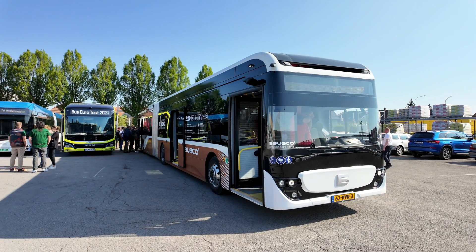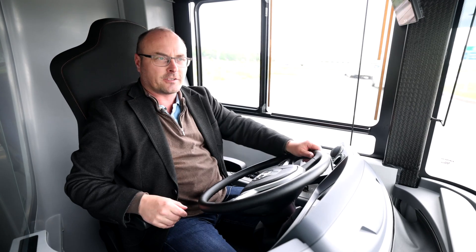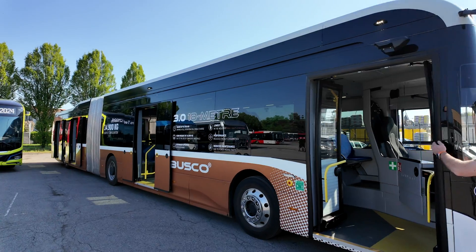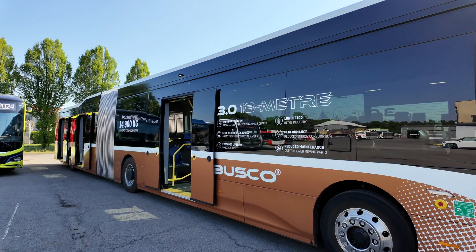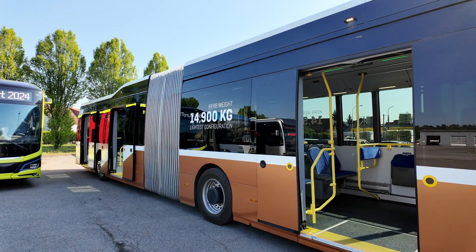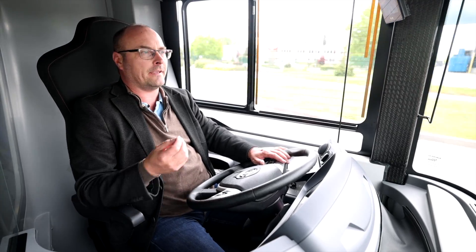You can charge this bus in several ways — fast charge or slow charge. If you use a 150-kilowatt charger, it takes approximately two and a half hours for a full charge. That means you can overnight charge the bus and use it for a whole day of operation.